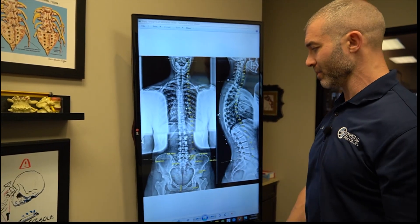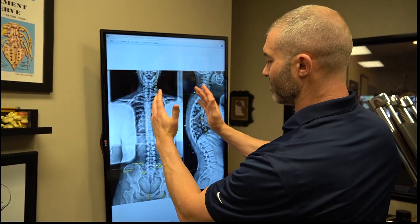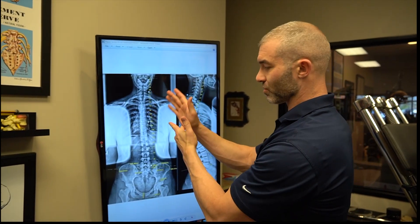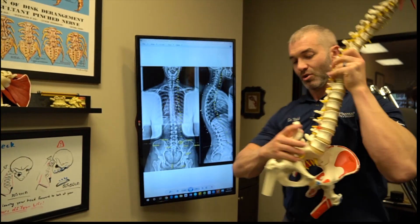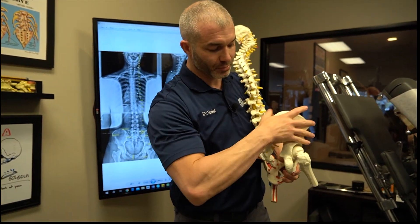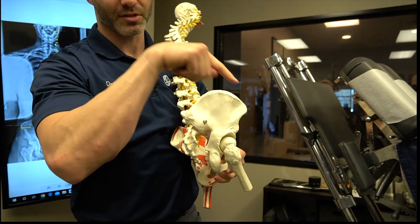Technically, this left pelvis is rocked back and the right pelvis is rocked forward ever so slightly. When the pelvis rocks forward, it pushes the hip socket — the acetabulum — closer to the ground.